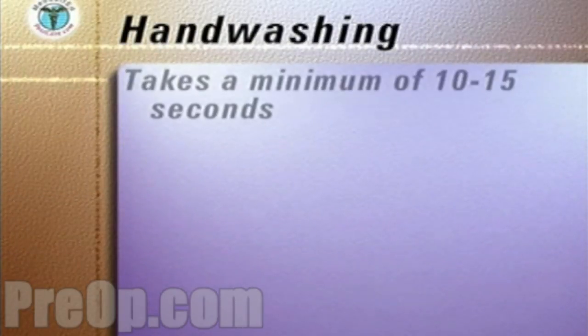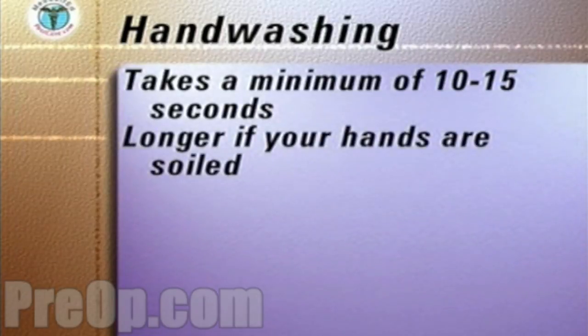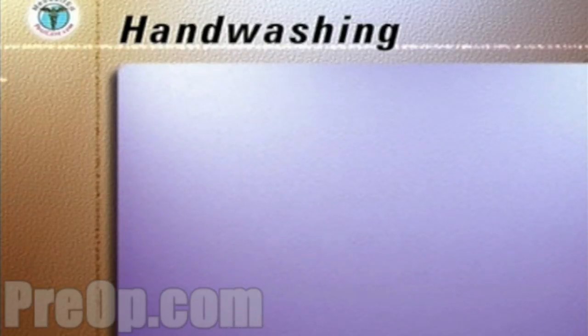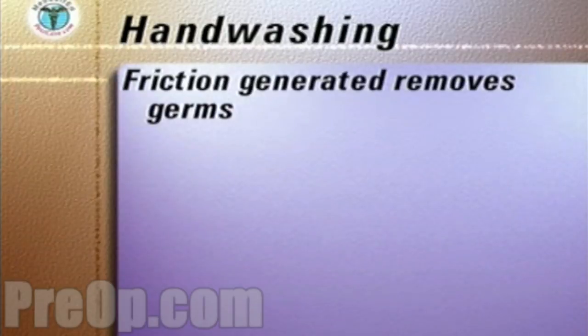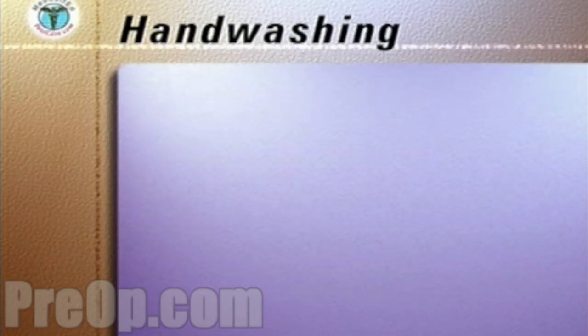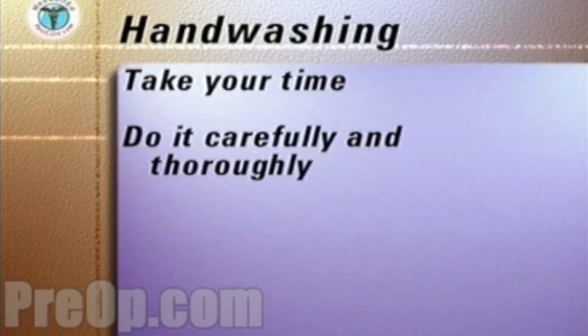Hand washing takes a minimum of 10 to 15 seconds, longer if your hands are soiled. The longer you wash, the more germs are removed. The friction generated by rubbing your hands together removes the germs from your skin, and running water can then wash them away. Every time you wash your hands, take your time and don't rush. Do the hand washing carefully and thoroughly.